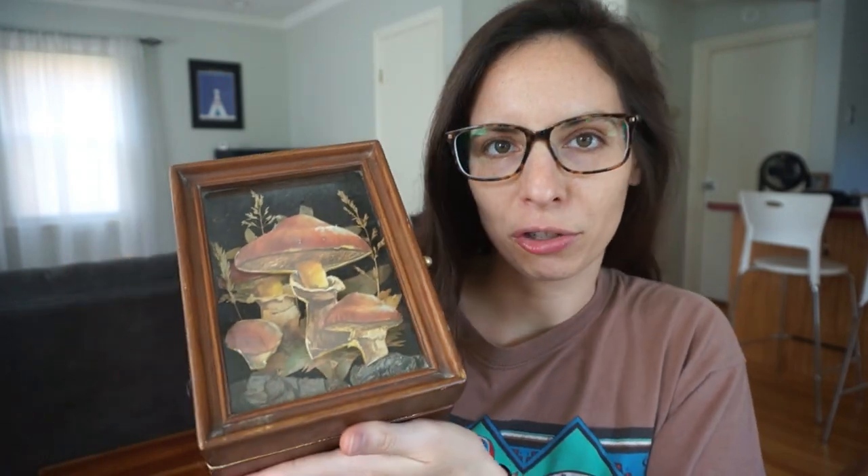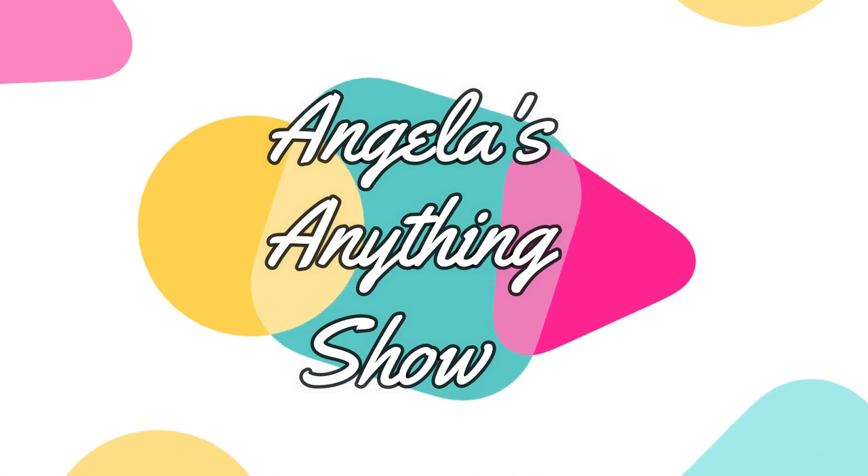You know, it's just like, hi, put drugs in me. Hi, welcome to Angela's Anything Show.